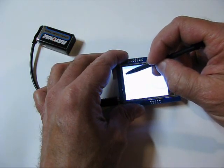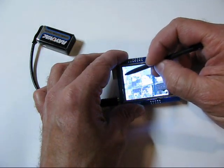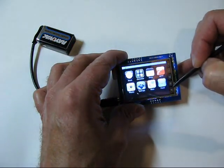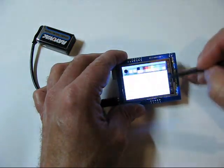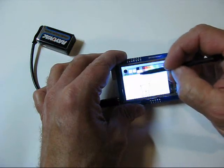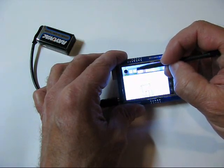Maps gives you the illusion of zooming in, but it's actually just a series of bitmaps. And under Paint, you can adjust the size of your lines.